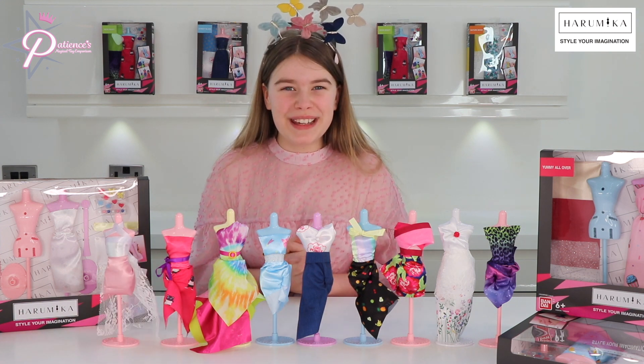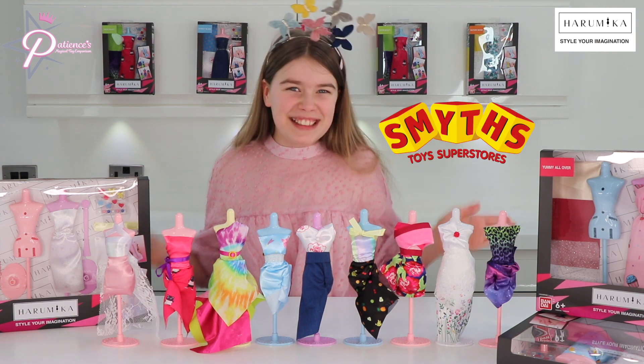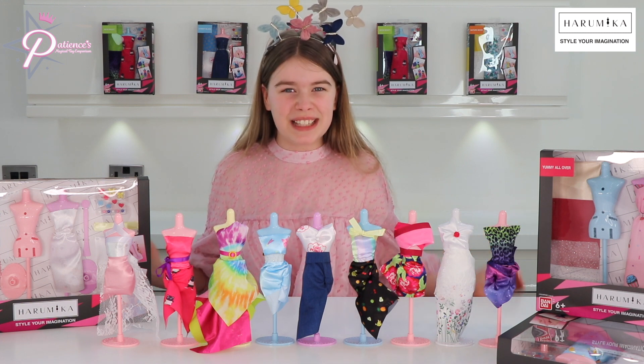You can check out Haramika at Smith's Toy Superstars. Thank you so much for watching, and I'll see you all in the next video. Bye!